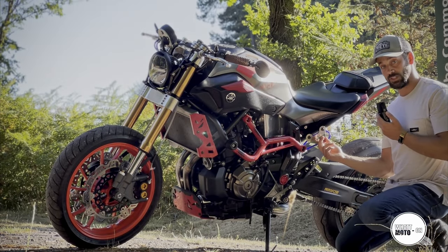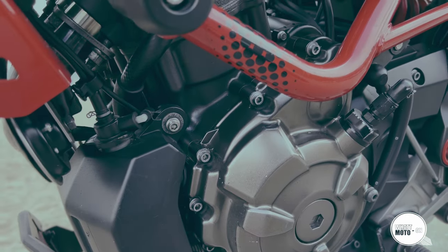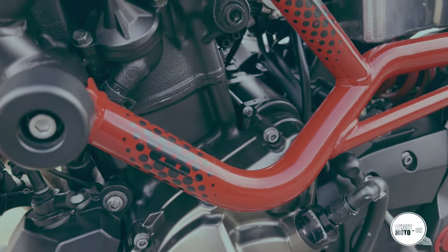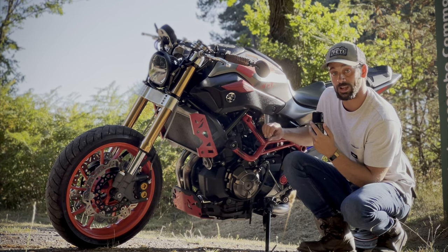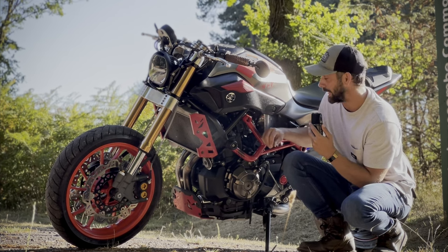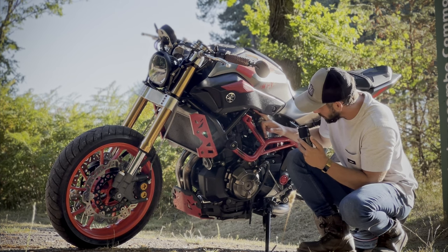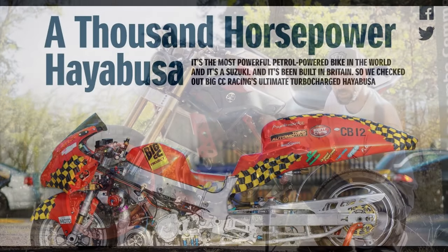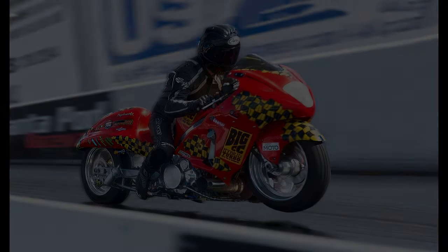We swapped out the MT07 OEM fuel injectors because at around seven pounds of boost the OEM injectors' spray pattern just isn't adequate enough for more power. We changed those out to Peco injectors, all custom harnessed and wired into the bike by Big CC down in London — a huge shout out to those guys, I'll link them in the description below.